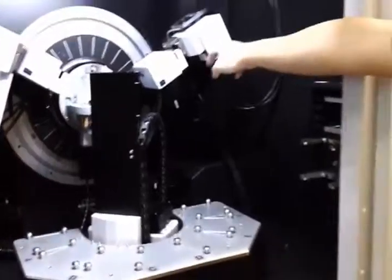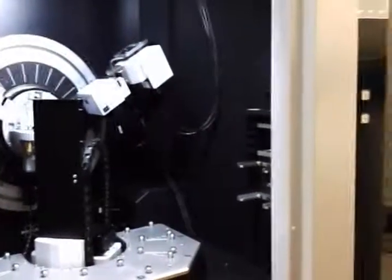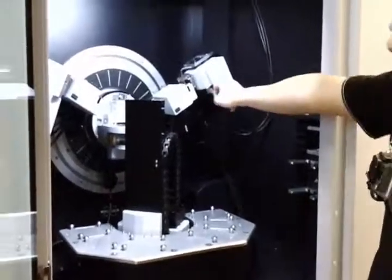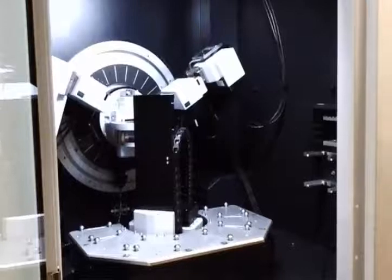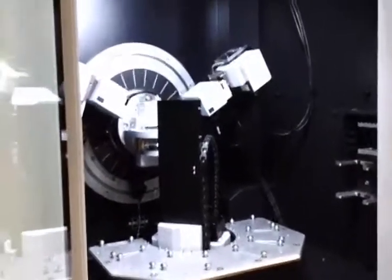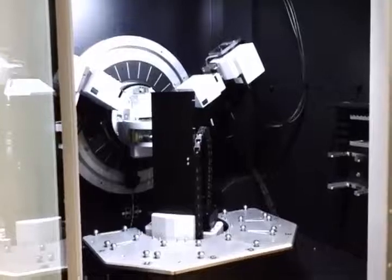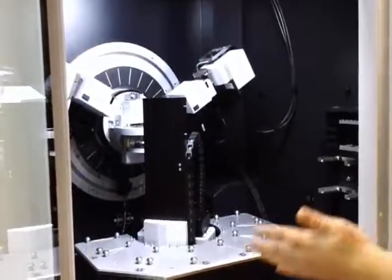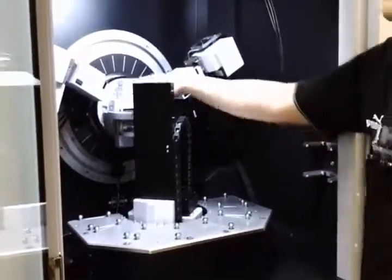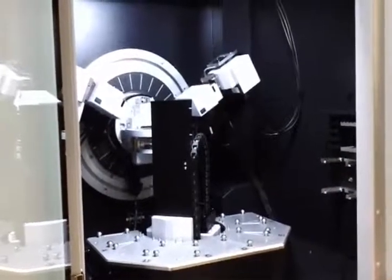This is called the LynxEye XE — it's an upgrade of the LynxEye. The detector inside is just a normal scintillation counter. The reason it's called XE is that it's an improved version where you do not need to put a nickel filter to kill off the K-beta. Whatever you see in your result, you will only see K-alpha 1 and K-alpha 2 — K-beta will be automatically killed off. So you don't need to put any nickel filter on the slit mount, and you won't need a copper absorber either, as it would kill off your intensity quite a lot.